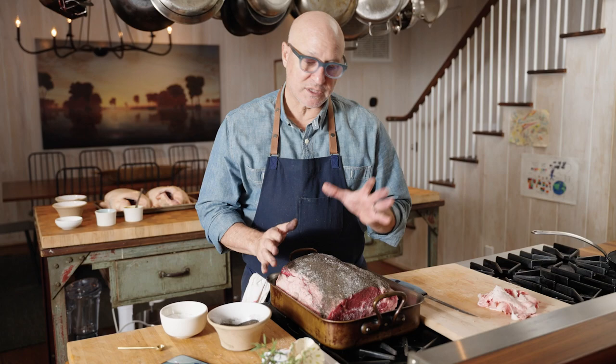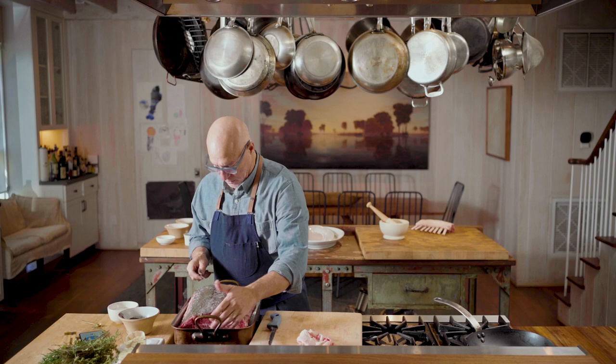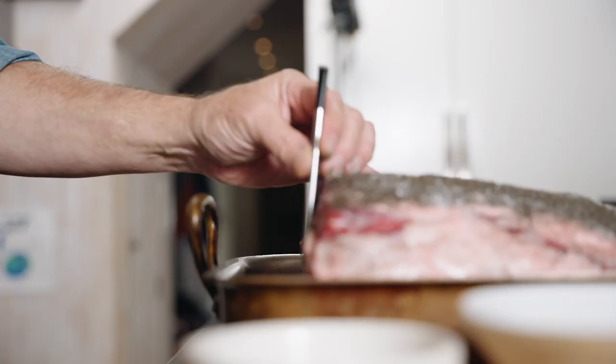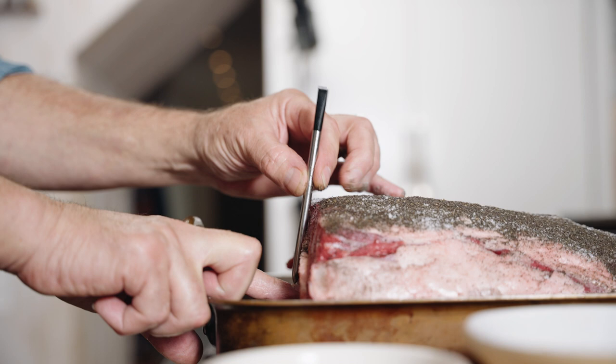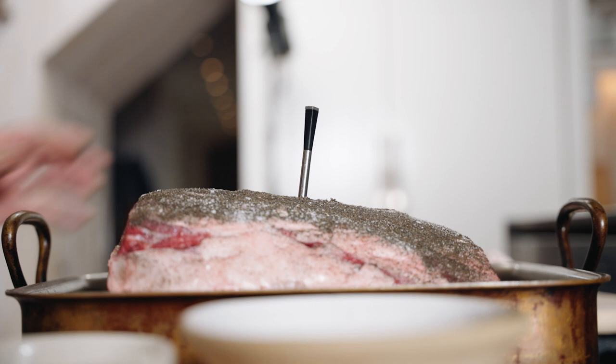I'm gonna cook this at a fairly low temperature, around 300 to 325 degrees, so we're gonna go really slow with this. We're gonna add our Meater probe — eyeball where the middle of this roast is, because that's where you want the tip of the probe. Put your fingers right where the top is, insert it right to where your fingers were on the indentation, and now we know this is in the center of the roast, ready to go.